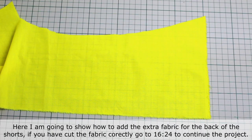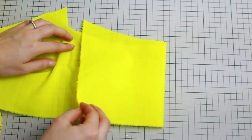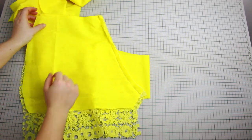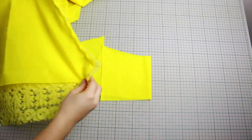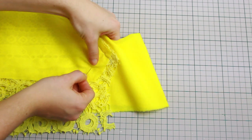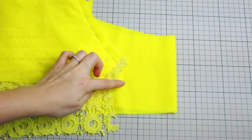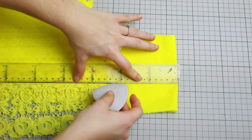Now I'm showing how to add the extra fabric on the back of the shorts at the crotch area. If you cut the fabric correctly at the beginning, you can skip this part — the timestamp is on screen. I'm using double fabric, getting the back of the shorts, folding in half with reverse on the outside, placing the shorts on top and pinning in place. I'm repeating everything we did on paper at the beginning — drawing all the lines and connecting everything.